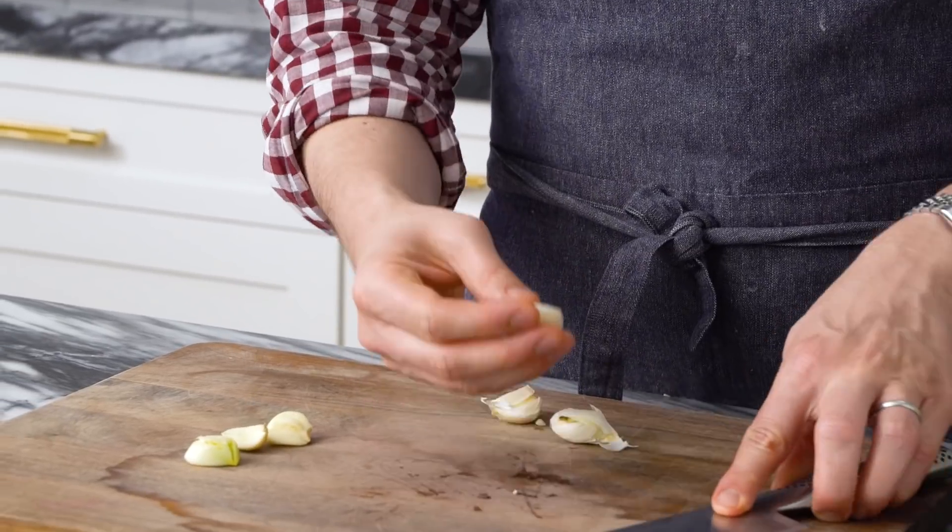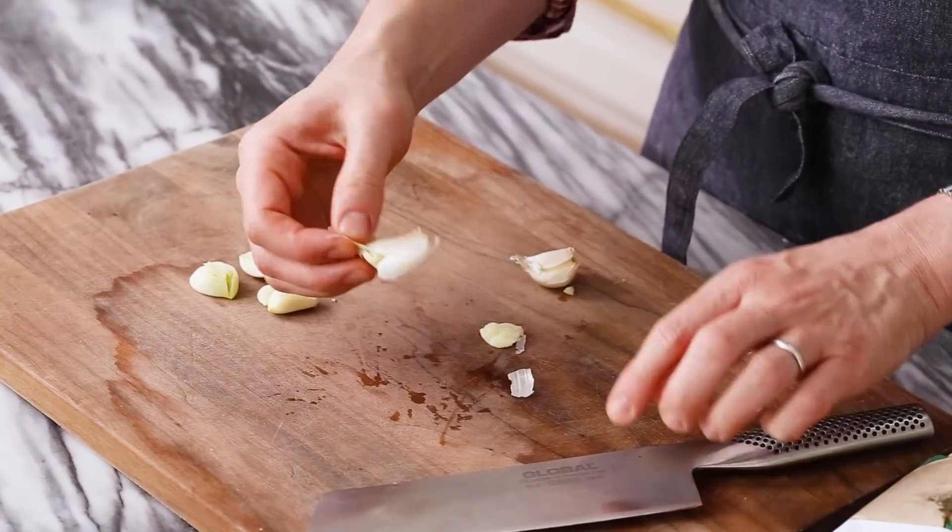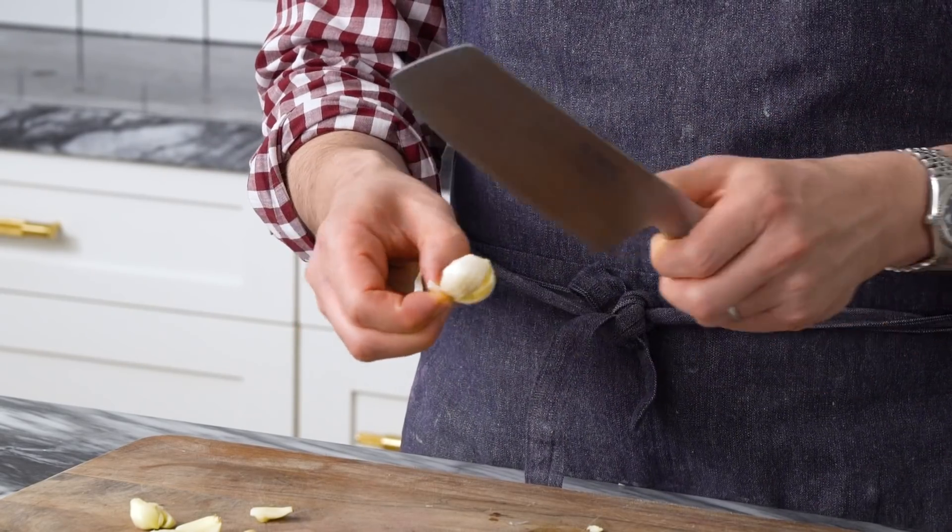I've tried those hacks where you put them in a jar and shake really hard and it does not work. I talked about this on Instagram at Preppy Kitchen, and I had a bunch of followers tell me that American garlic doesn't peel very easily, but wherever they are, the hack works. So in the comments, you can let me know if that trick works for you or how you like to peel your garlic.